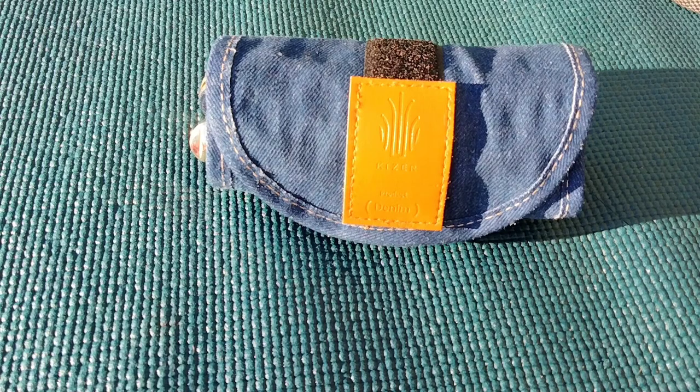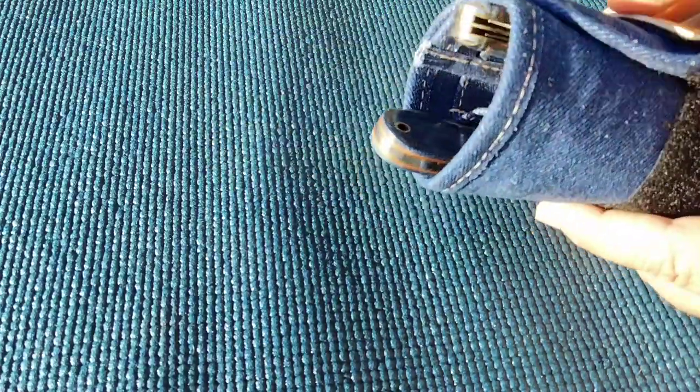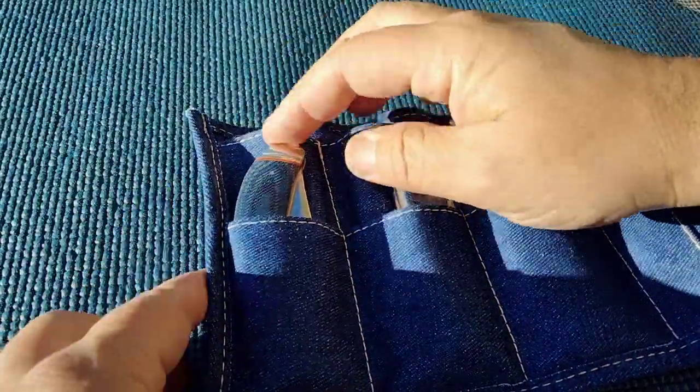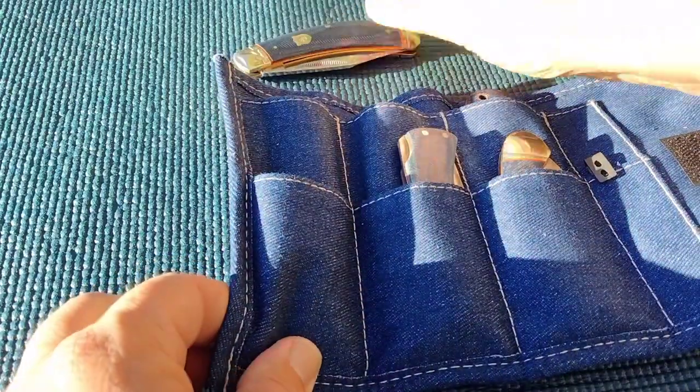Hello miners, coming at you with another knife video. You guys have seen this bag before - it's a Kaiser bag. I had all my 10th anniversary Kaisers in it, and now I have different sets of knives here. I've started into traditional knives.